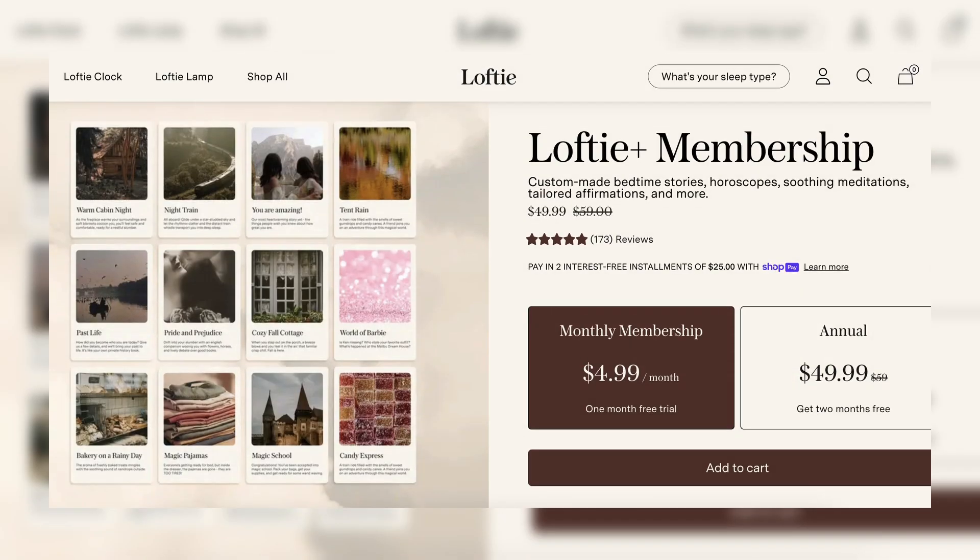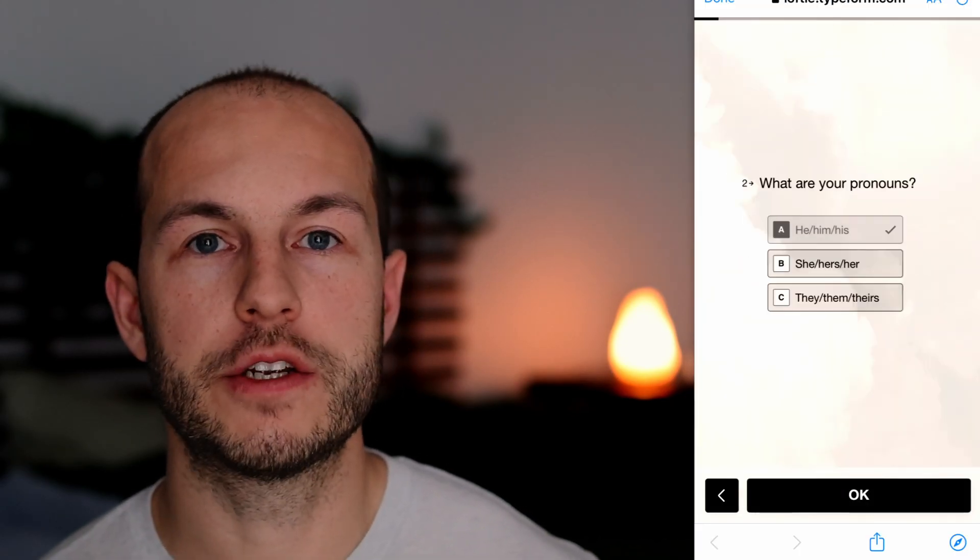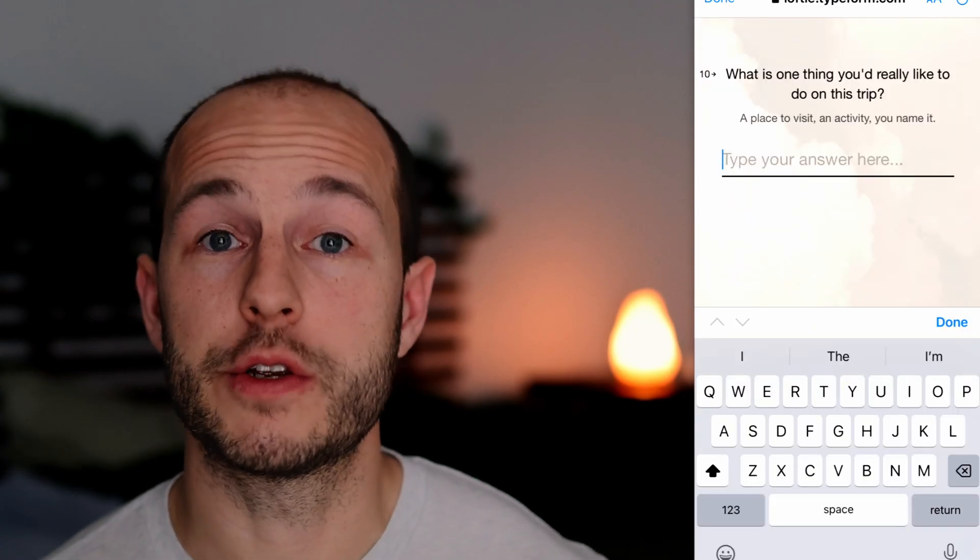Lofty does offer a subscription called Lofty Plus for $5 a month, which as far as I can tell is just for their AI story creation feature. In the app, you select a prompt, fill out a questionnaire, and after some behind-the-scenes processing you're emailed when your story is complete. It appears in the app and can be downloaded onto the clock. The stories sound really good — the voice is realistic, soft, relaxing, and perfect for evening use. However, I'd prefer a general get-to-know-me section in the app so I wouldn't be starting from scratch every questionnaire. Maybe they'll update this over time.